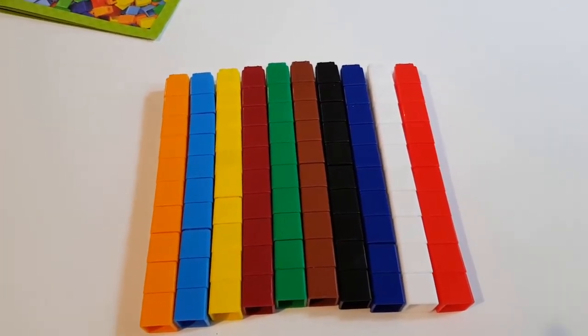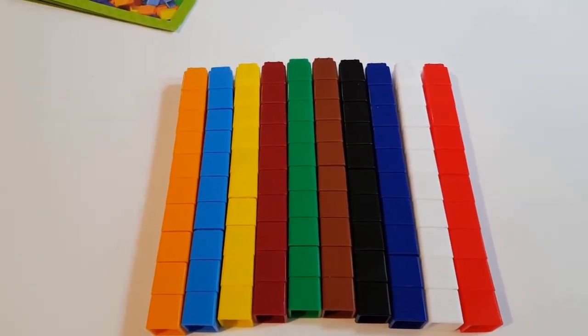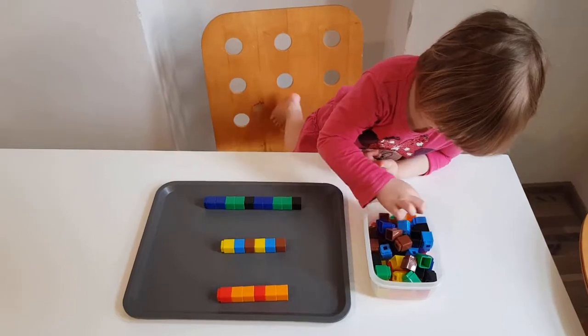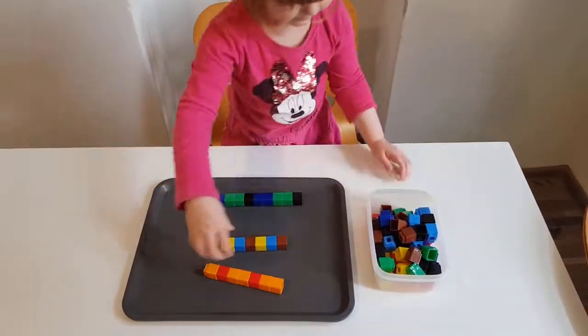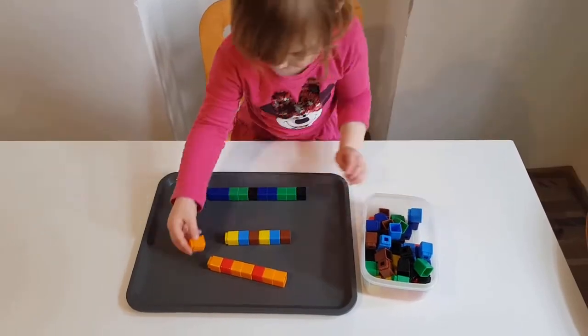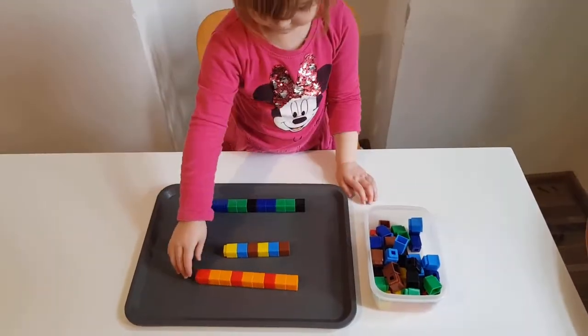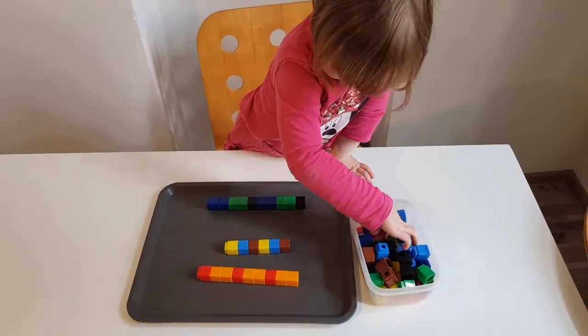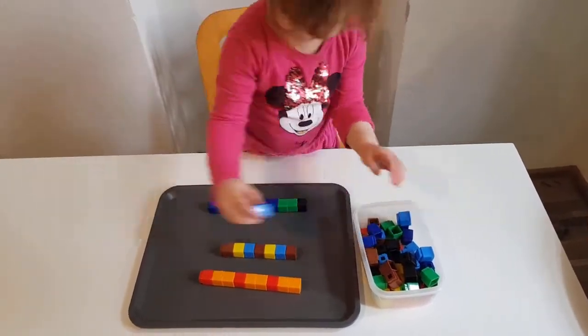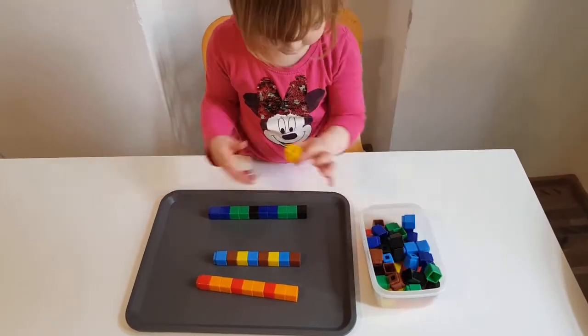And now you're going to see a couple of fun activities I have prepared for my four-year-old. For this activity I have prepared three different patterns. The first one is AAB, the second one is ABC and the last one is ABBCC. The child is going to continue the pattern in each row.